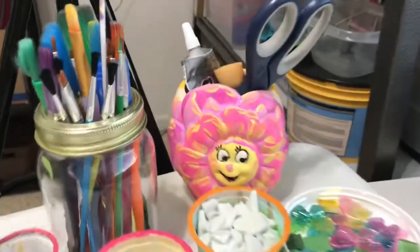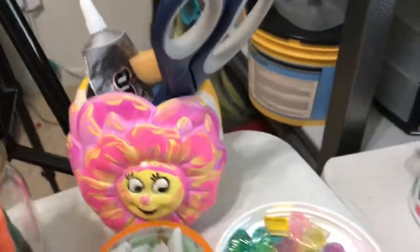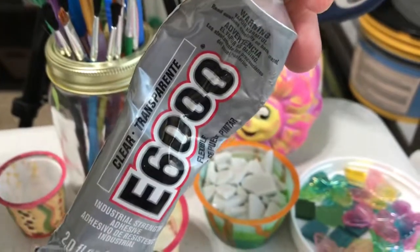And here are my paint brushes. I painted that little thing for fun — it's a vase, but I put my scissors in there along with my E6000 glue.